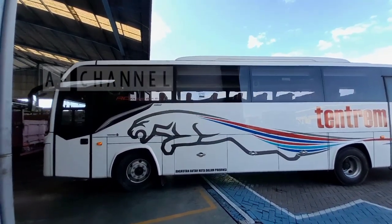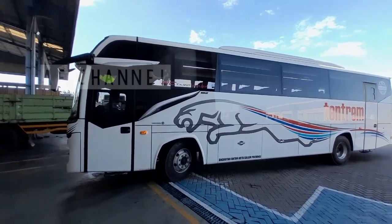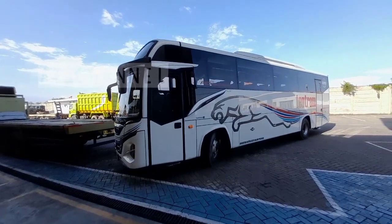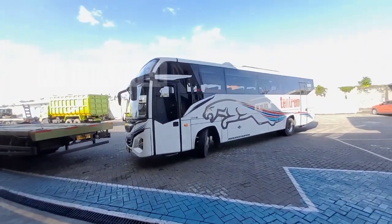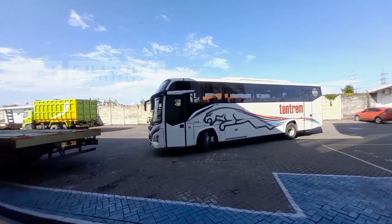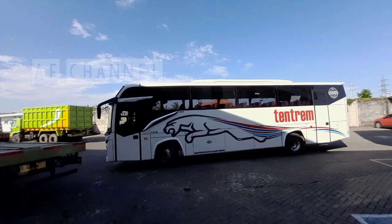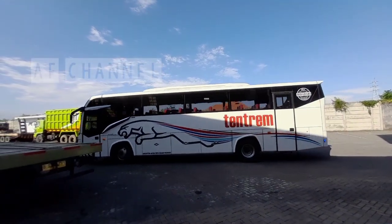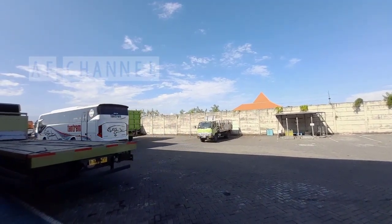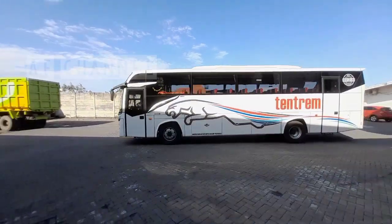Untuk armada dari PO Tengtrem ini banyak sekali, jangan khawatir untuk menggunakan armada ini karena banyak unitnya. Jadi dari Surabaya ke Malang dan Malang ke Surabaya sangat banyak armadanya yang tersedia. Jadi jangan khawatir untuk terlambat. Dengan tarif yang terjangkau juga, menggunakan PO Tengtrem dari Surabaya-Malang jadi lebih ringan, dan juga via tol, jadi lebih cepat juga perjalanannya.